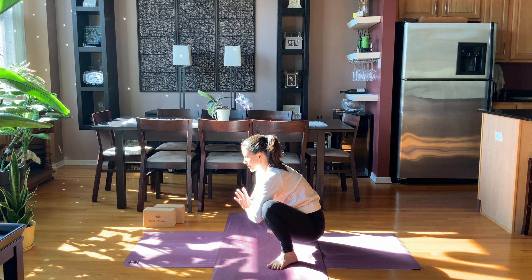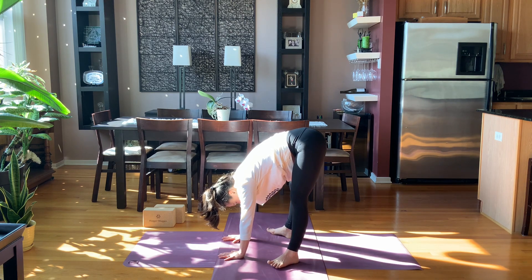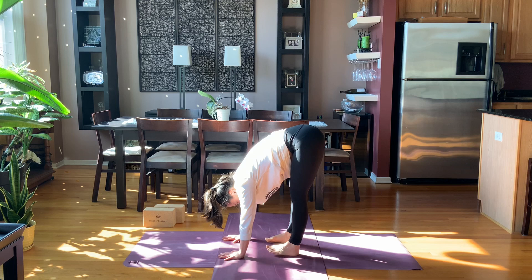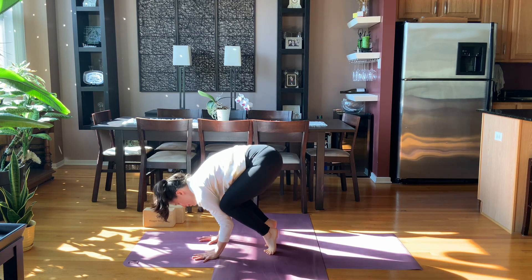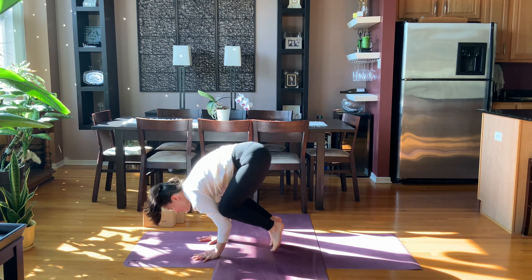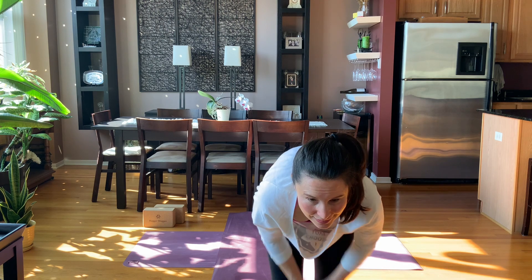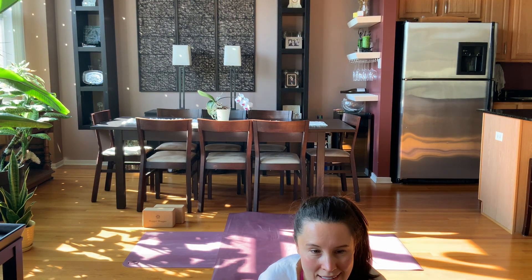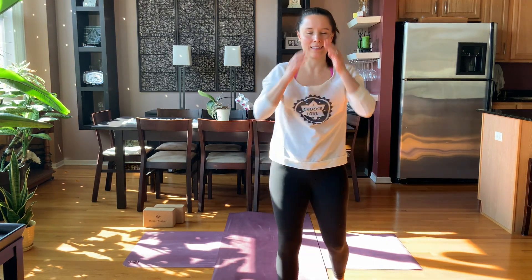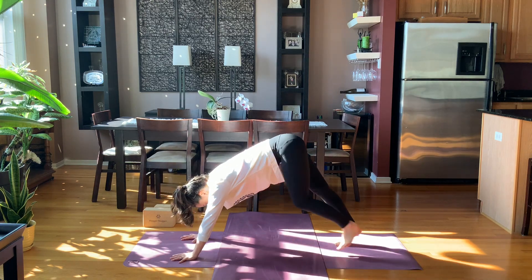From here you can either hold Malasana, come into a quick crow pose if you want, or just take a ragdoll — yogi's choice. When we're done, we'll meet up in ragdoll pose. Give your arms and your whole body a little bit of rest. Then walk your hands and feet back out to downward facing dog.